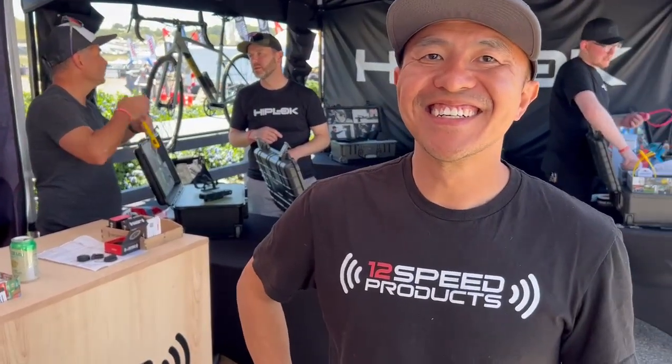So Ren, where can we get info and order these? You can order them from our website swellspeed.com or any one of our partners. Ren, thanks for the interview.